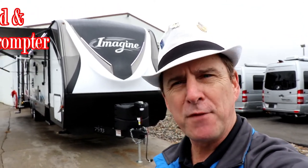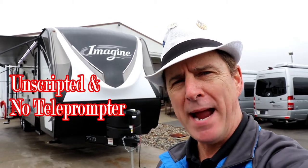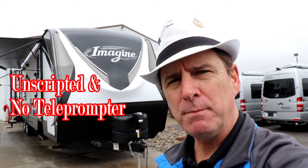Okay folks, Paul Chamberlain, the Air Force guy, coming to you from Beckley's Campus Center today. We're going to talk to you about the 2018 Imagine. This is the 3170 Bunkhouse Edition by Grand Design. For more information on this particular trailer or any others, be sure to call, email, or stop by and ask for Paul the Air Force guy, but let's get on to this trailer.